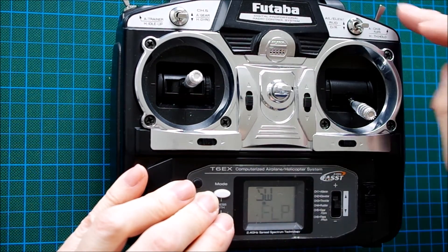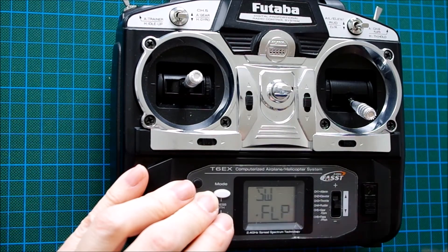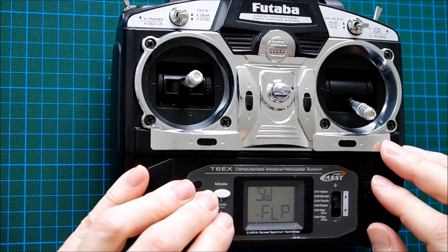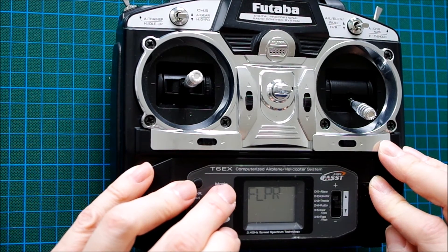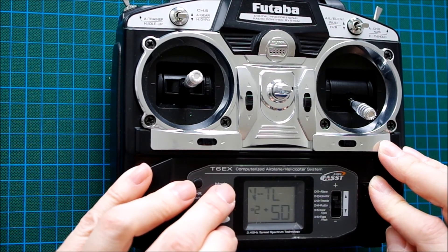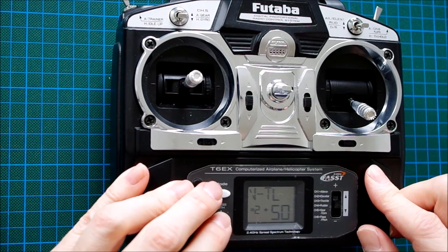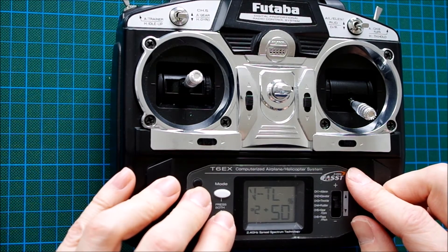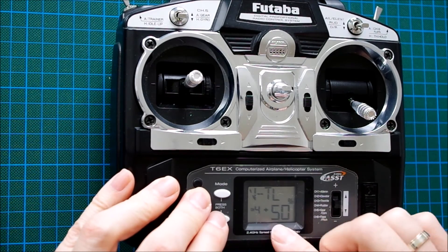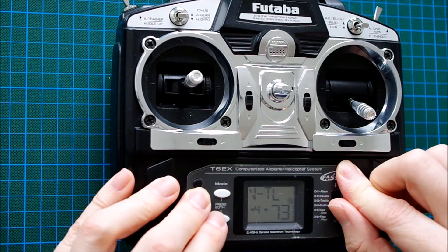When the mixer is activated it inhibits the rudder function, and activates the rudder function in the other switch position. We can now set the percentages in the V-tail mix to our desired values — a little bit more aggressive on the rudder channel, let's say 75%.